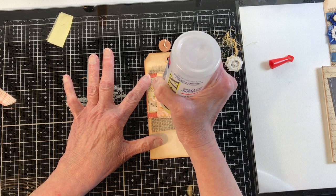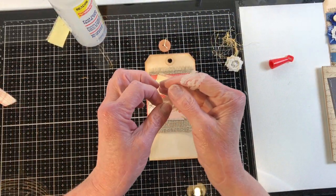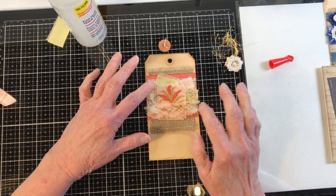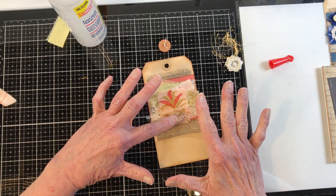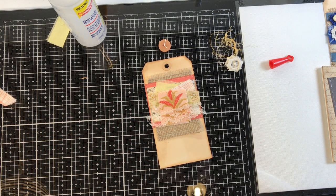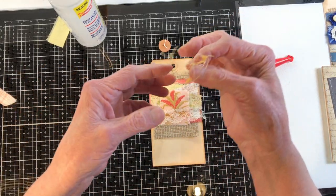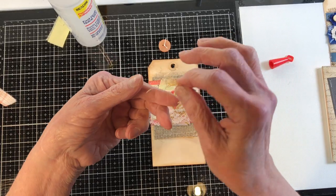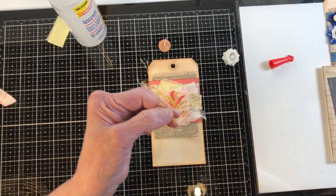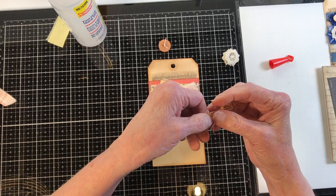Sometimes you'll get vintage lace that is just ugly — have you ever done that before? That's the kind of lace I save for collaging. Either that, or it's not necessarily ugly — it either frays a whole lot or it's so thin you really can't do much with it. That's kind of what this is like. I'm going to take some of this eyelash trim because I think it will look cute underneath these little flowers. It's just a little piece I had laying here on the table.